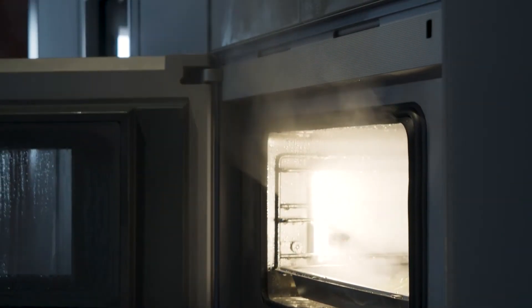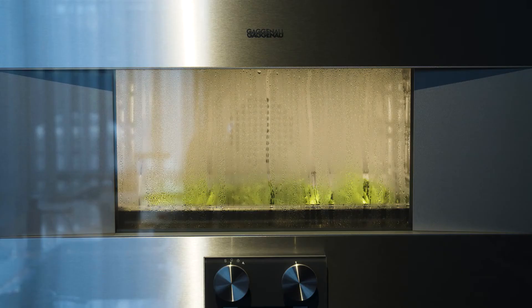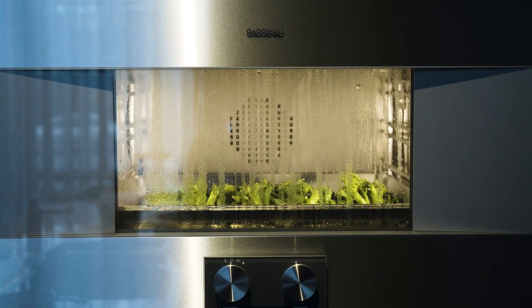But there's another advantage. With a plumbed Gaggenau combi-steam model, you won't have to deal with the large amounts of steam that escape when you open the door or even fogging up the door. All you have to do is press the steam removal button and cool water enters the cavity and removes the steam.